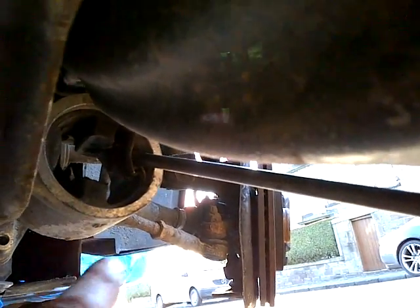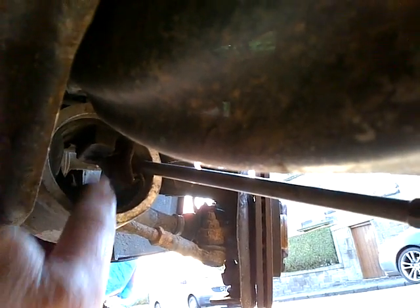Just twisting it — the same way as you'd tighten up a sardine can, the old fashioned ones with the keys. And it will just sort of peel off the plastic. Out that comes. Give it a quick clean.